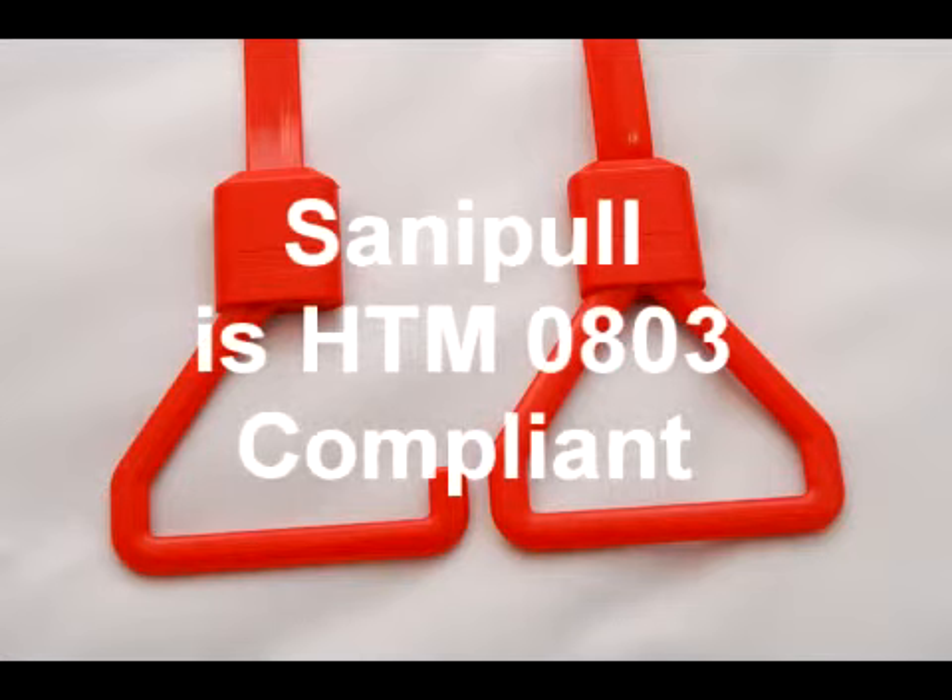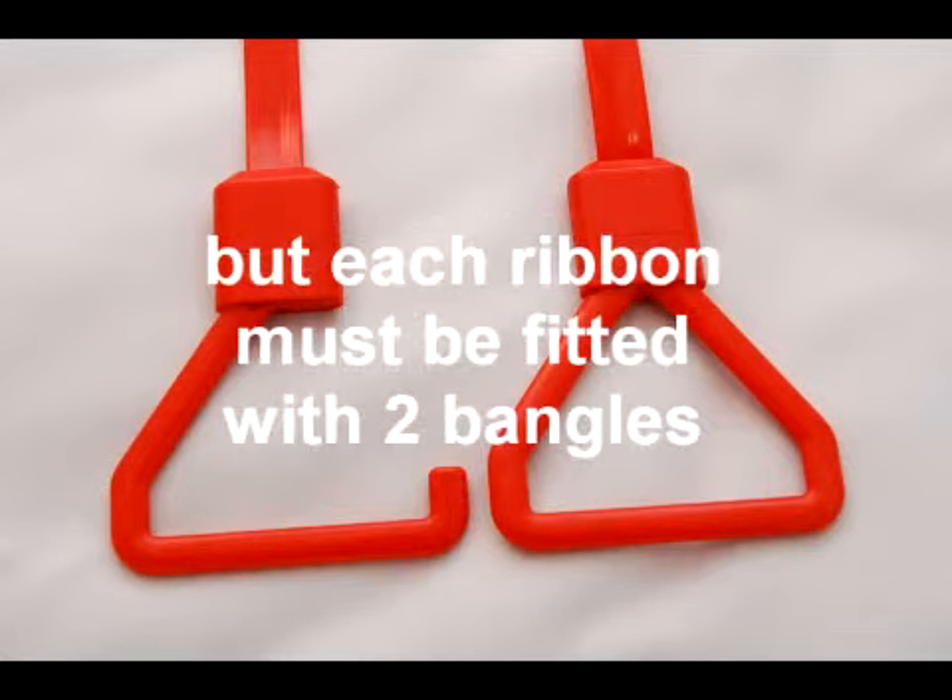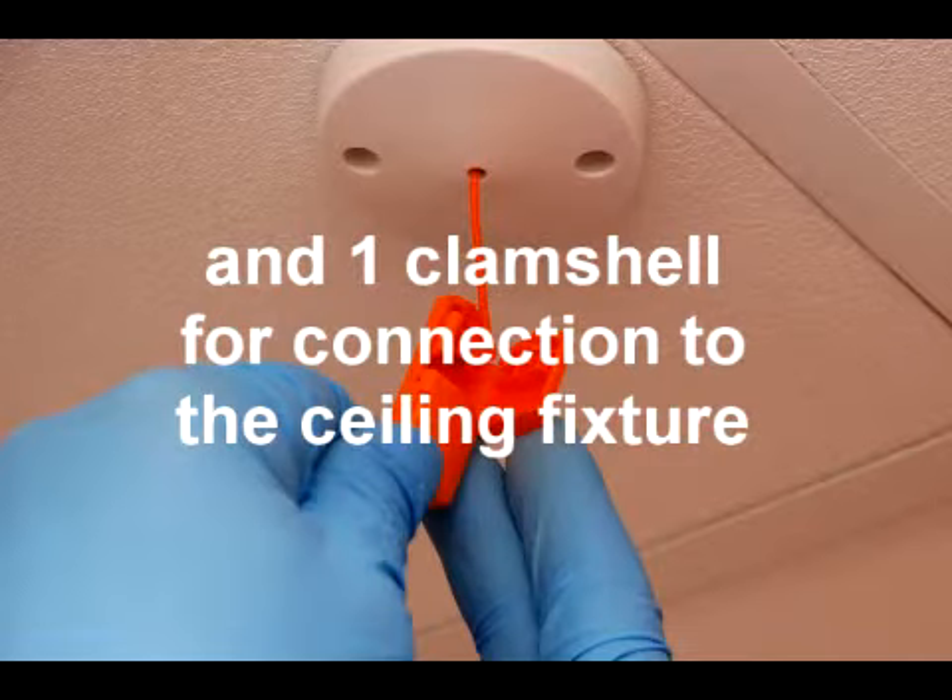SaniPull is totally compliant with HTM 0803, and pulls designated for nurse call applications must be fitted with two grasp handles and a clamshell.